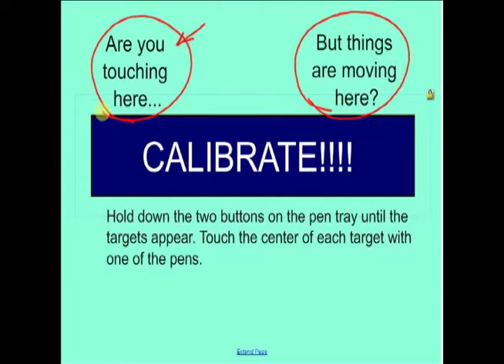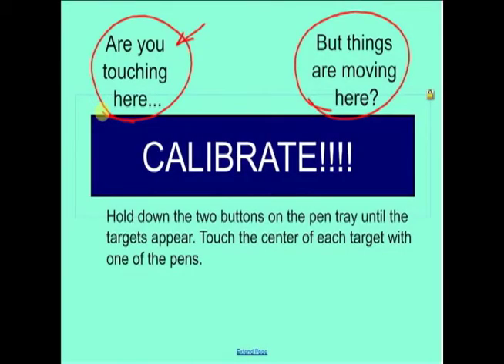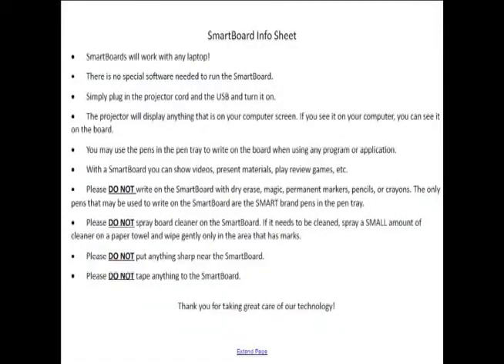To calibrate, go back to those two buttons on the pen tray and hold them both down until a screen appears with targets on it. Then take your pen and press in the center of each target — it'll make a binging sound for each one. Once you've done that it should be calibrated, so when you touch one place you're actually moving the thing you're trying to move.